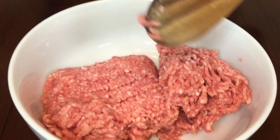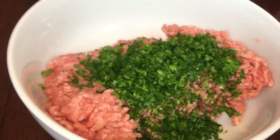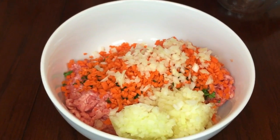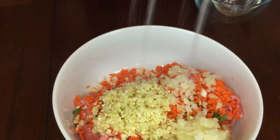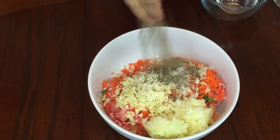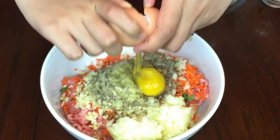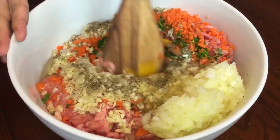In a big bowl, mix all our ingredients starting with pork, parsley, carrots, onions, garlic, salt, ground black pepper, soy sauce, egg, and mix it well.